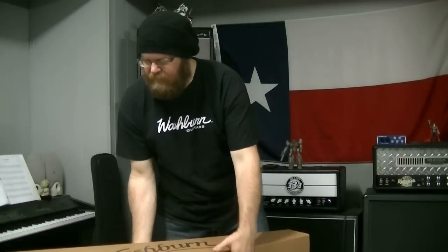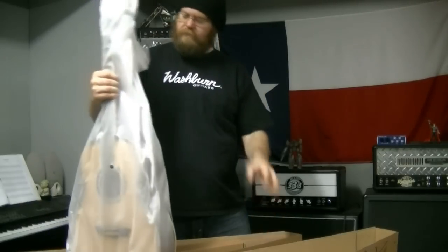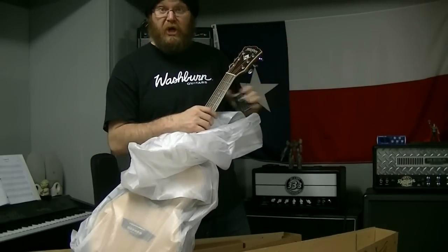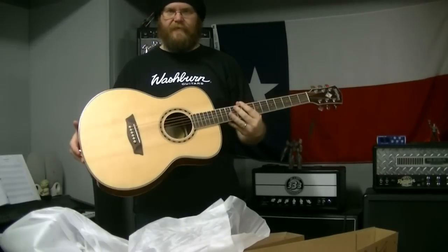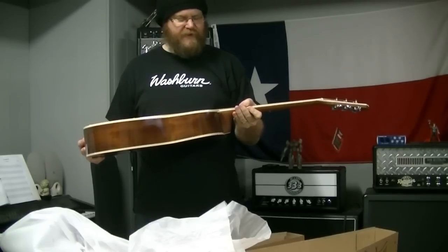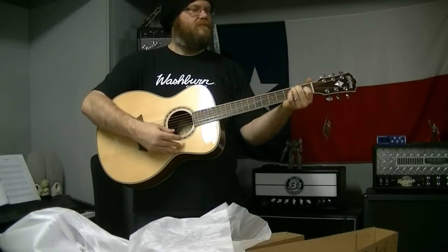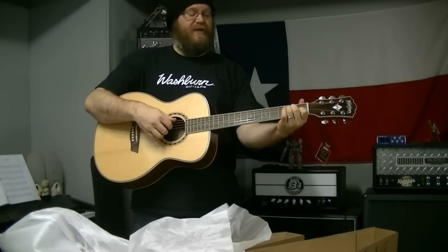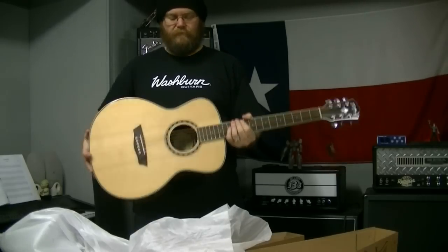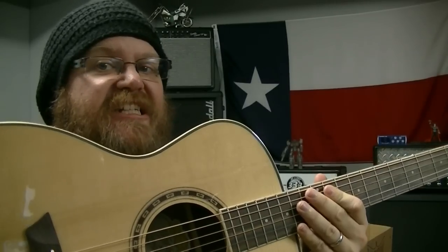Lovely bit of Washburn. I believe I know what this is — I ordered a couple of guitars I've never ordered before. It's a Washburn WF10S. I think it's a folk-sized guitar — that's what this is. Folk sized. Reasonably in tune, slightly out but pretty close. Folk sized, for all you folks out there.